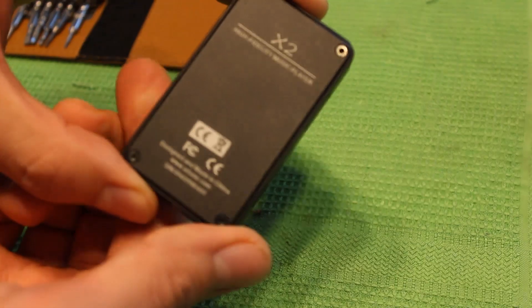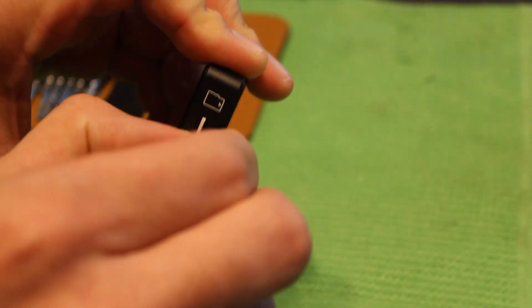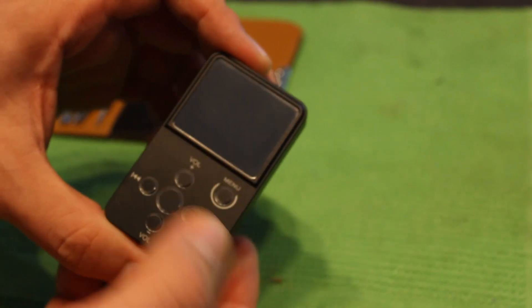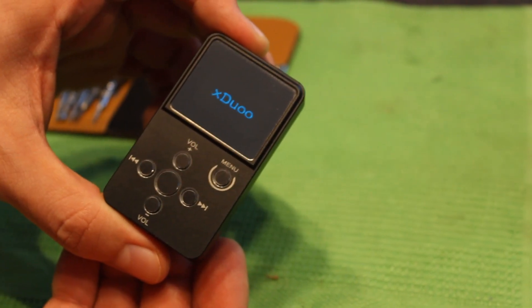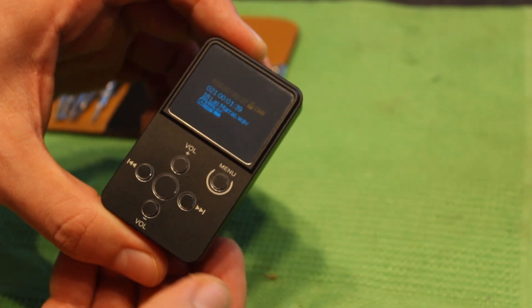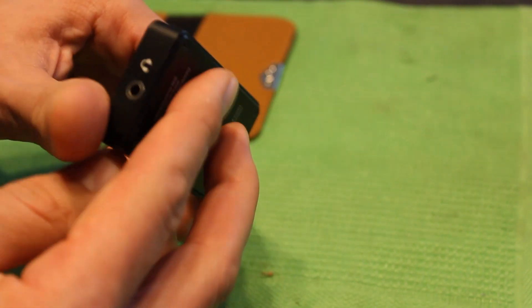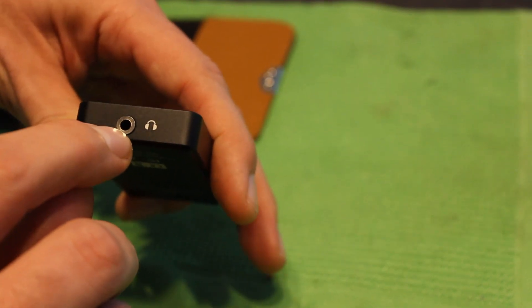This is the X-Duo X2. Here we see the micro SD card, micro USB, the reset button. I will turn it on to show you. And here there is the headphone jack.